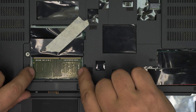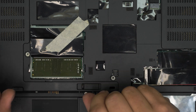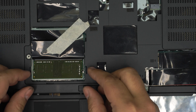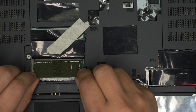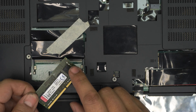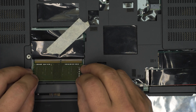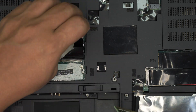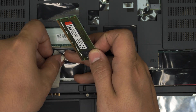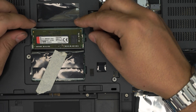To remove the RAM, pull the two side triggers away from each other and the RAM will pop out at a 45-degree angle. Pull it out at 45 degrees — don't yank it upward or you'll crack the DIMM. It doesn't matter if the RAM chips are on both sides or one side, as long as the notch on the DIMM matches. Do the same thing on the other slot — grab it at 45 degrees, bring it all the way in, and push toward the motherboard.